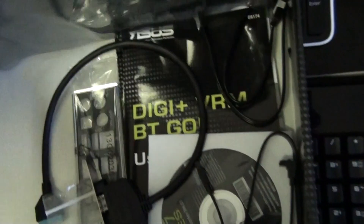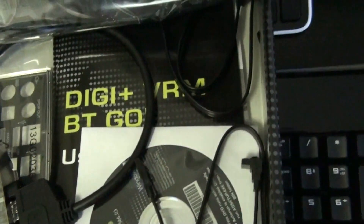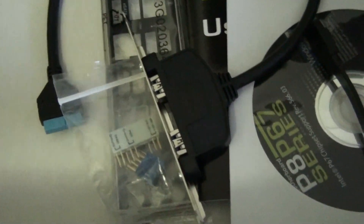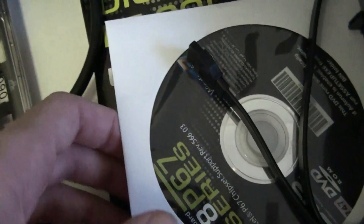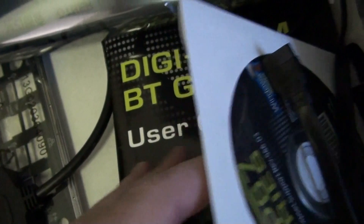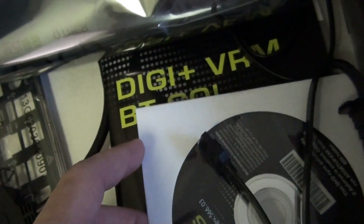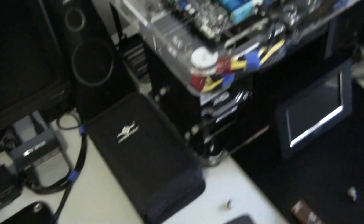And the accessories you get with the board. You get two SATA 2 cables and two SATA 3 cables. You get this back panel USB 3 connector - it uses that plug there. I'll show you the header for that on the motherboard in a minute. Asus Q connectors, back IO shield, driver CD - go download the latest drivers from the website. Motherboard user manual, and DigiVRM and BTGO user manual, which is the Bluetooth and the VRM BIOS settings.